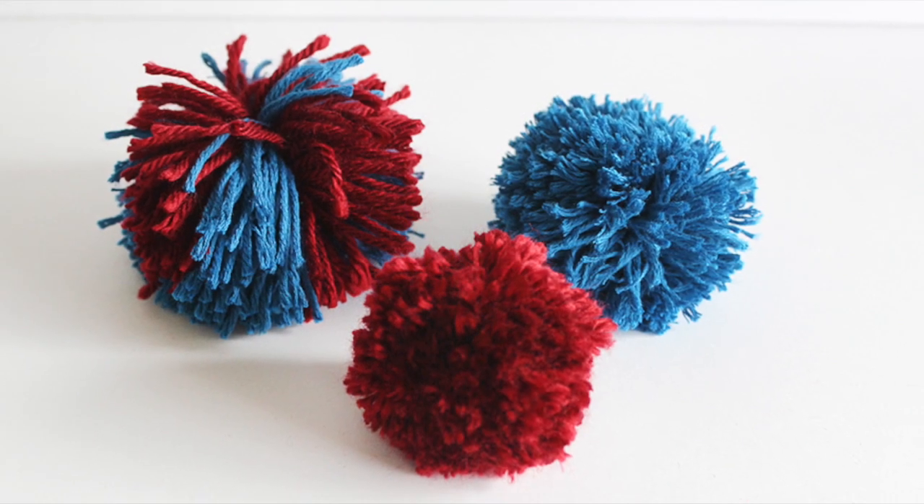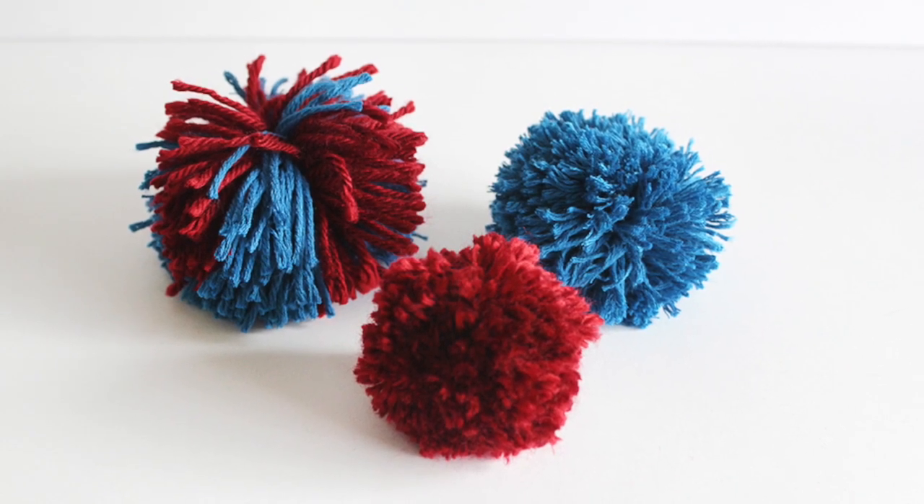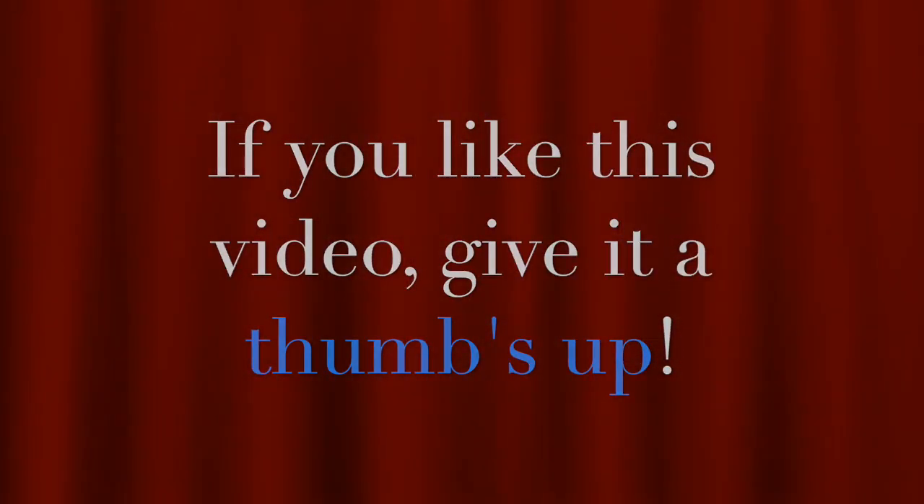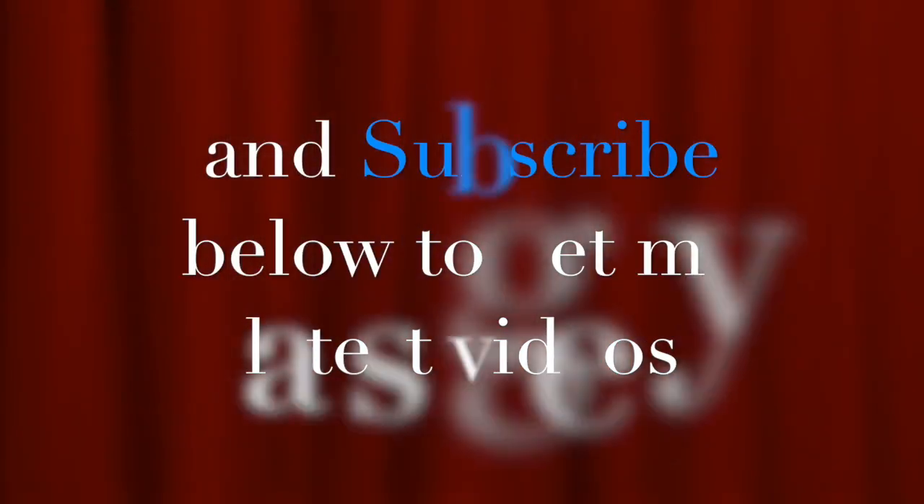You could leave these pom-poms as is, or comb them out for maximum fluff. Enjoy! If you like this video, give it a thumbs up and subscribe below. Thanks for watching!